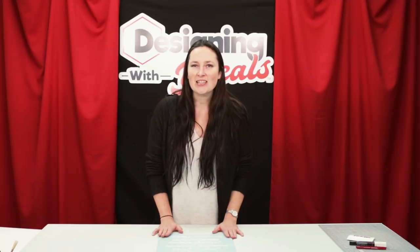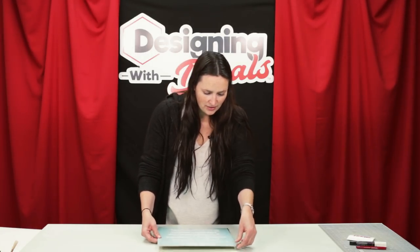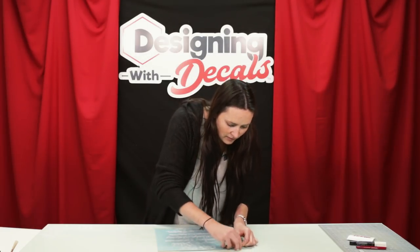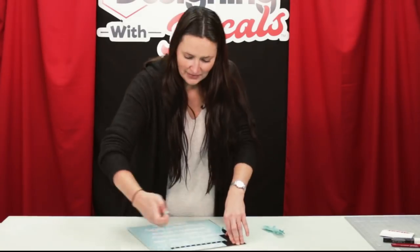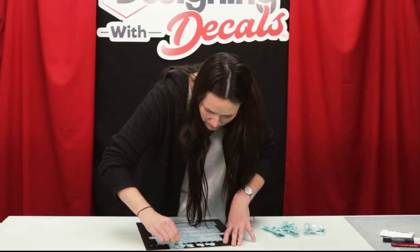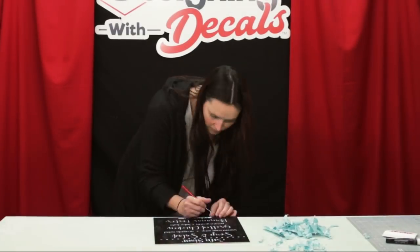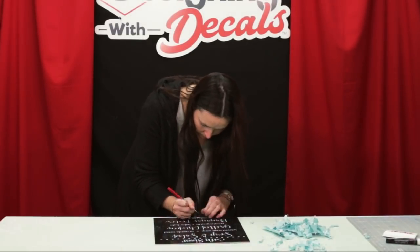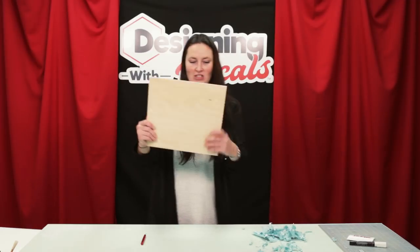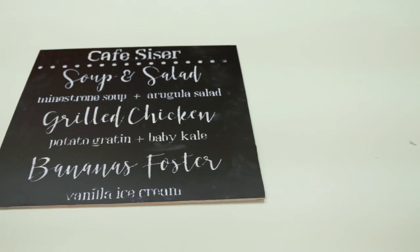I think this is dry enough to where we can actually pull the vinyl off now. Once you're done, just leave your chalk on the chalkboard.